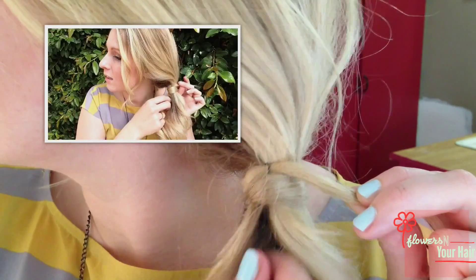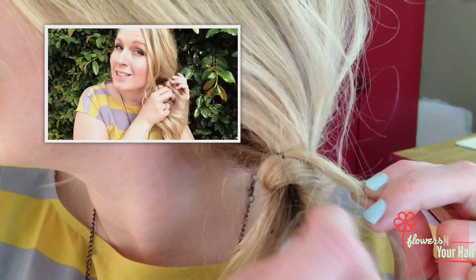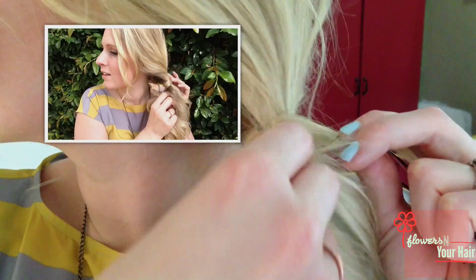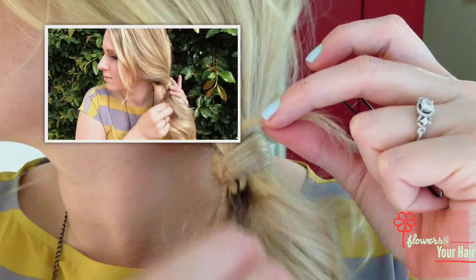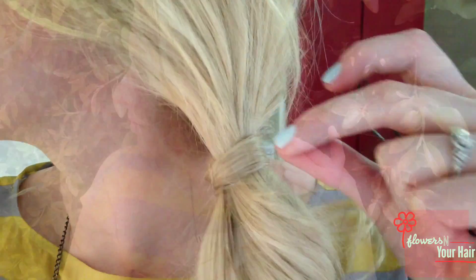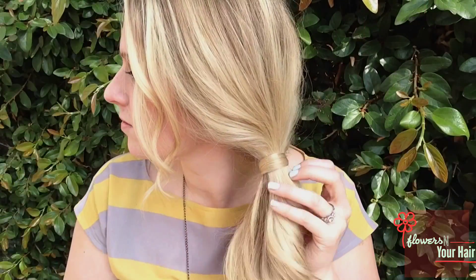And last but not least, you're going to take that first hairpin and pull it down. And there you have it — the Vanishing Hair Band Trick!